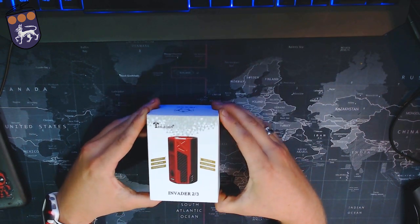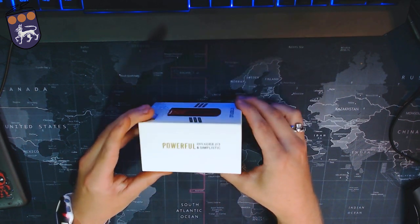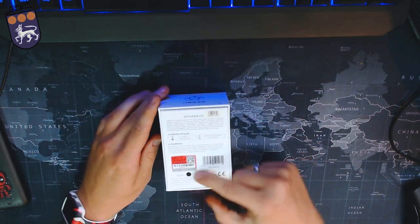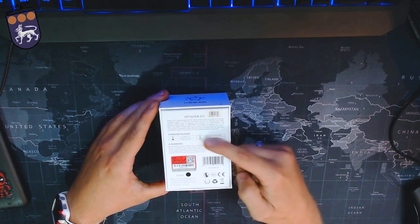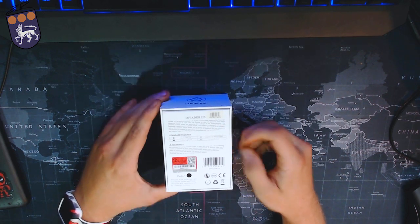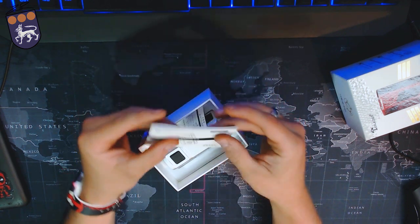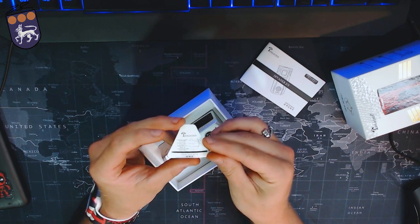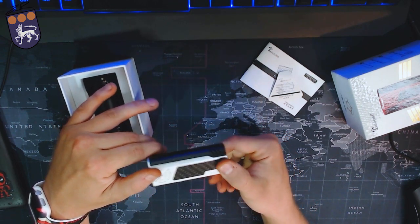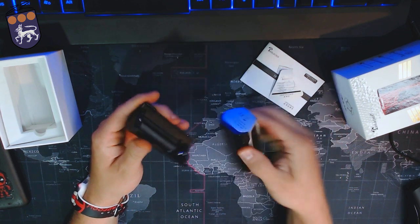This is the packaging that my Tesla Cigs came in. Right there on the bottom it shows the potentiometer. It says 'Powerful, Invader Two-Thirds, and Simplistic.' On the back you've got your scratch authenticity code and all your information. Inside the package you've got a warranty card, user manual, your device cover, and then the actual device itself. Pretty simple packaging. Inside the pack you do get a user manual and a certification card, and below that you have your Invader Two-Thirds.